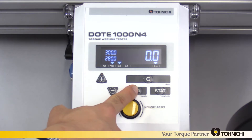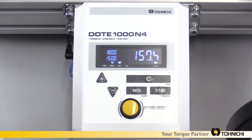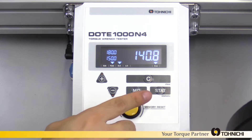There is a high/low setting function. Upper and lower limits can be registered up to 10 patterns. Results are displayed as OK in blue and NG in red. Six torque units are available.